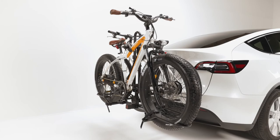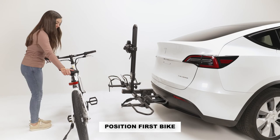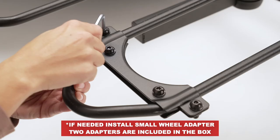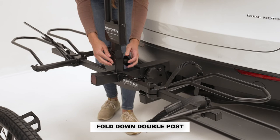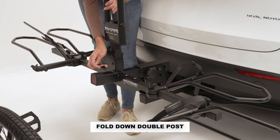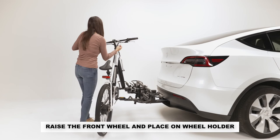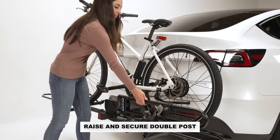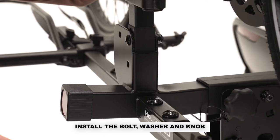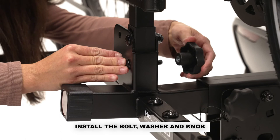If you are carrying an electric bike, be sure to remove the battery. Position the first bike in front of the rack so that the bike can be securely attached to the clamp. Adjust the position of the wheel holders so that they align with your bike's wheels. The small wheel adapter is only needed with 20-inch wheels that have a derailleur. You will need to fold down the post in order to load the inside bike. Loosen the knob and remove the bolt, fold down the double post. Raise the front wheel of the first bike and place it on the outside wheel holder, then continue with the rear wheel. You can then walk the bike into the inside wheel holders. Raise and secure the double post.